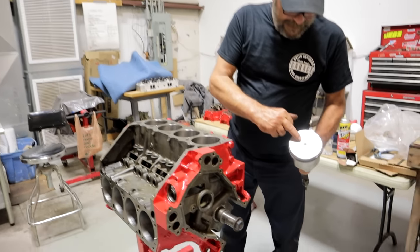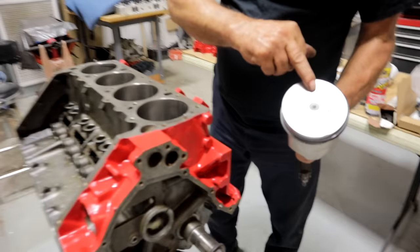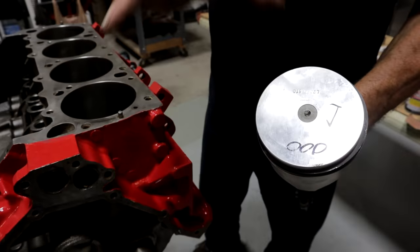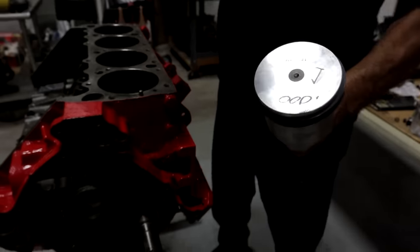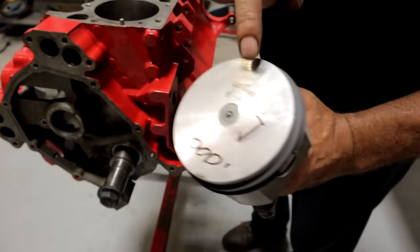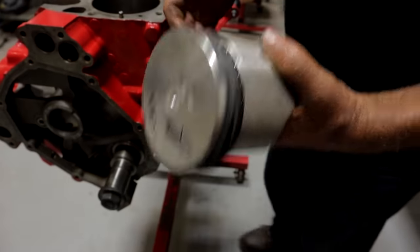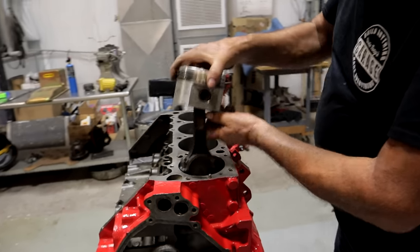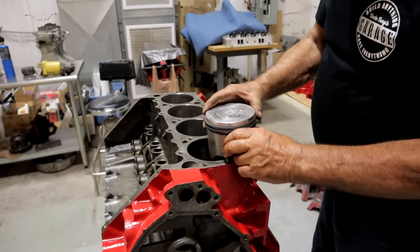Here's our directional arrow that says 'front.' If you're putting this together the conventional way, you'd have that arrow facing the front of the engine. We're going to put it in with the arrow facing the back. On a flat top engine like this with a piston that has an offset pin, yes, you can put them in backwards — obviously you can't do it to a dome piston or ones with very specific valve reliefs.